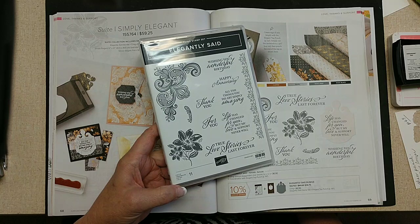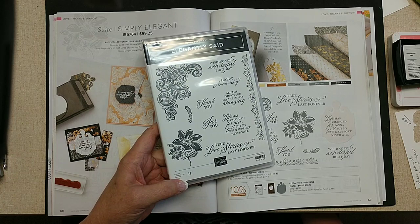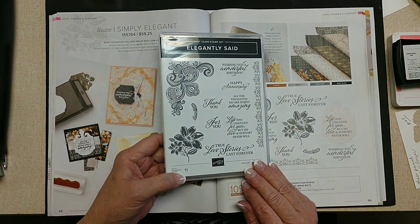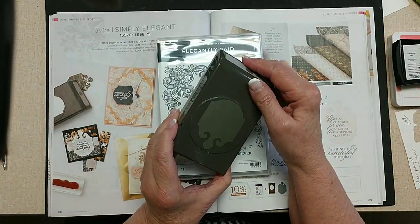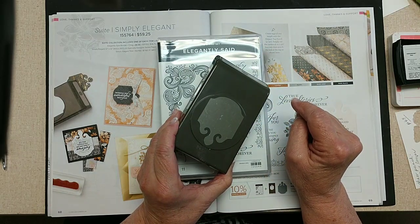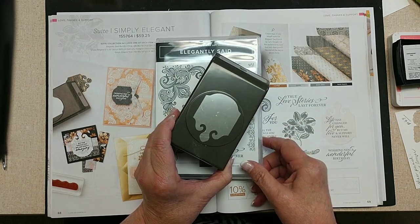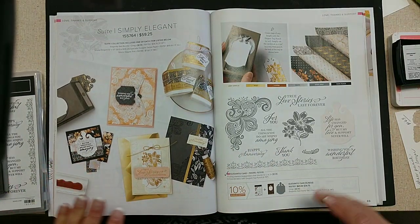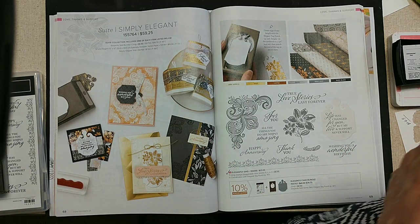Today we're looking at pages 68 and 69 of the new catalog, and we're looking at the suite called Simply Elegant. It is just that — Simply Elegant. So it has the stamp set, and this is the stamp set. And then it pairs with this punch. I'm always glad to see a punch because they're just faster than dies. I love the dies, but the punches are done and done.